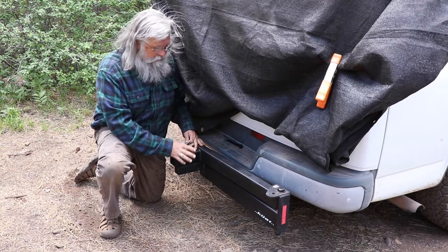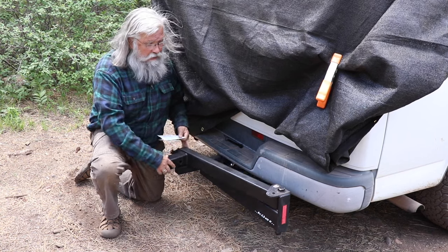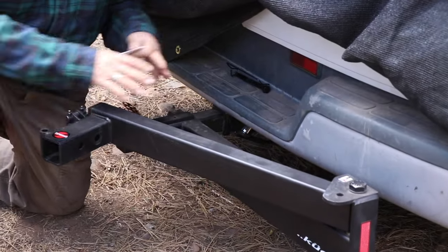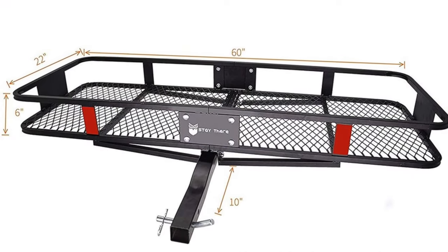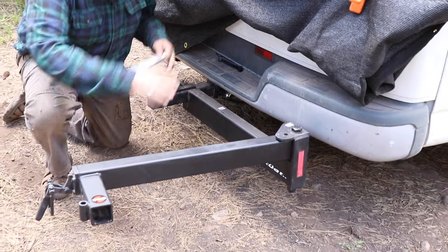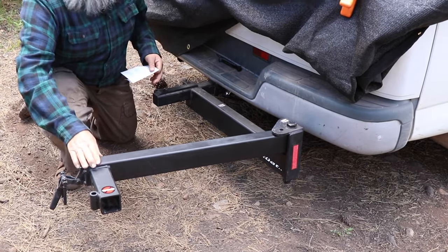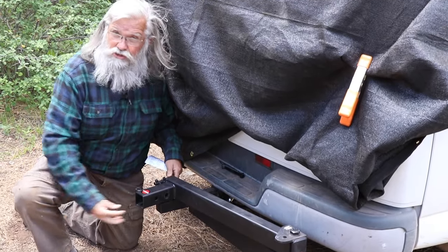It's a Kuat two-inch receiver swing away extension. So you put your cargo carrier in here — it's usually about two foot by four foot, a fairly standard size, that's a lot of cargo — and then it swings away. Now you can open your doors and get in. Or if you want to carry a bike, same thing. You can buy lots of bike carriers that are two-inch and they'll go in here so you can carry your bikes in the back.